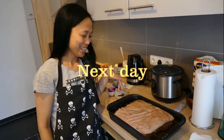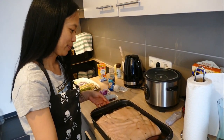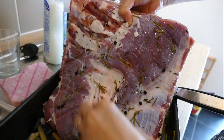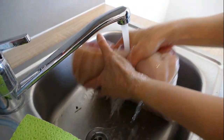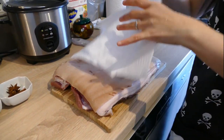Good morning! The meat has been in the fridge overnight for the brining process and now we're gonna rinse it. Then you have to pat it dry with a kitchen towel.